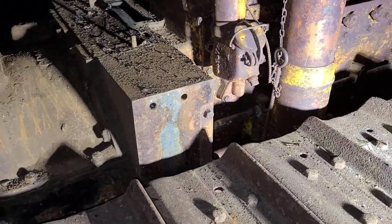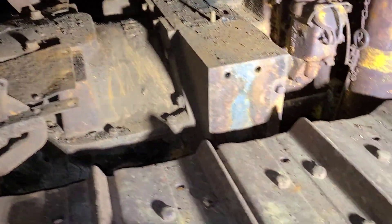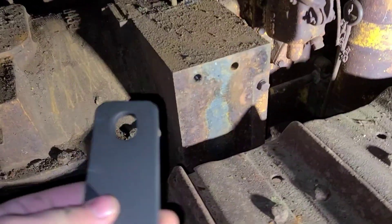We lost power here, so not terribly dark out yet, but dark in here. I'll show you.